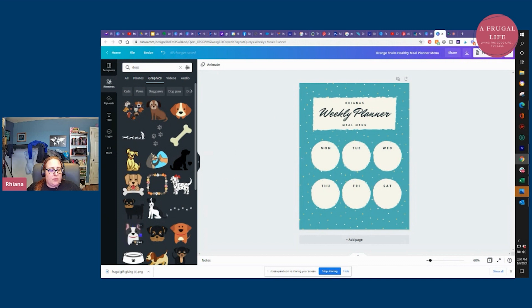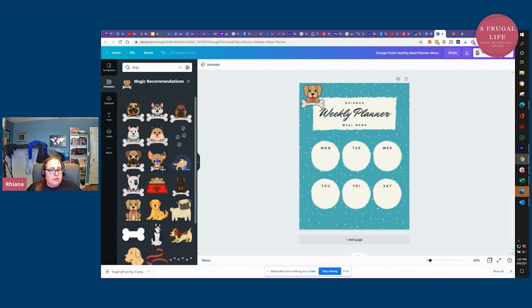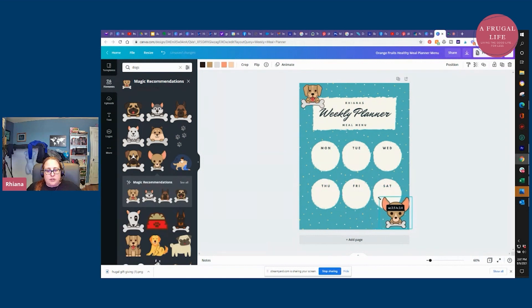For something like this that you might print out or use as your phone screen, we'll change the filter to just cartoon-type graphics. The kids can pick the one they want and drag it over. You can see this graphic says "pro" — that means if you're not paying for the full pro package you can't use it and have to use one of the ones that says free. I'm going to choose a free one and put the little doggy up here. I can grab the corners and make him bigger or smaller until he fits. Then Canva gives you magic recommendations of matching doggies on the left-hand side — I'll grab a second little doggy and shrink him down.